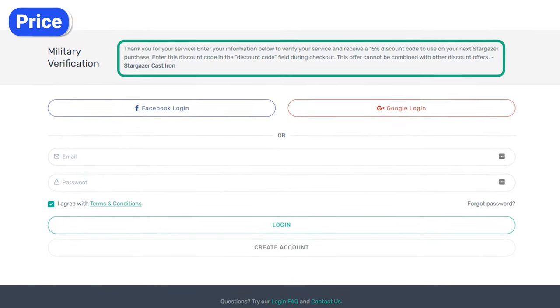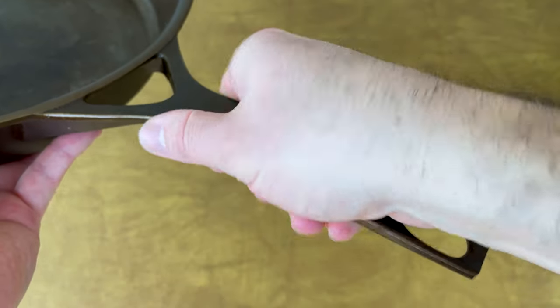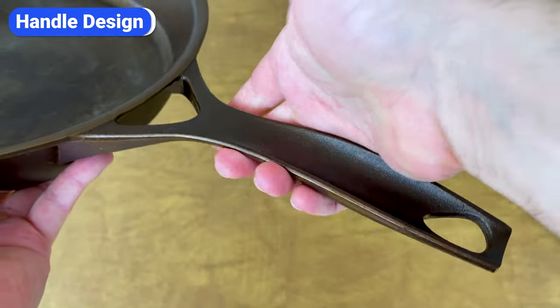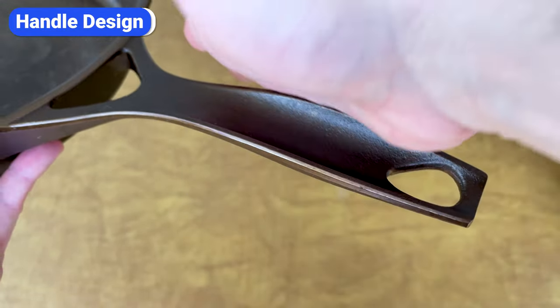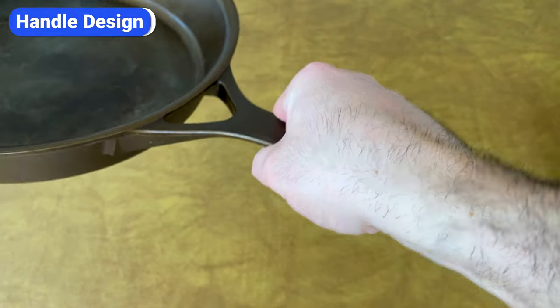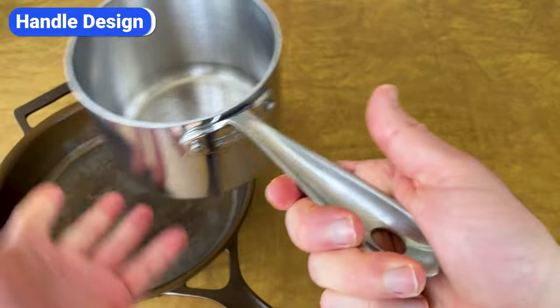It's worth mentioning that they offer a military discount to active service members and veterans. While I love the fact that the handle is long, it's not the most comfortable to hold. It has a cup-shaped design that ensures your hand won't slip or rotate when you tilt the skillet, but these edges can dig into your hand. They remind me of a wider version of All-Clad handles, which people often complain about.